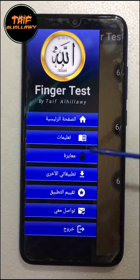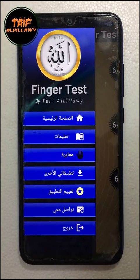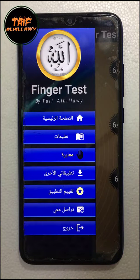Before using the application, read all the instructions. And that's all. Praise be to Allah. Thank you for watching.